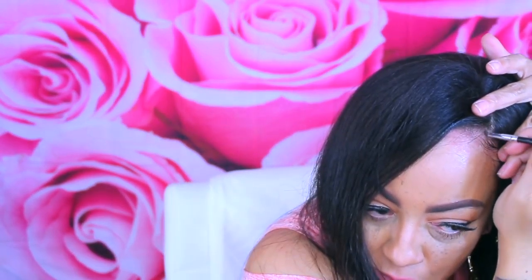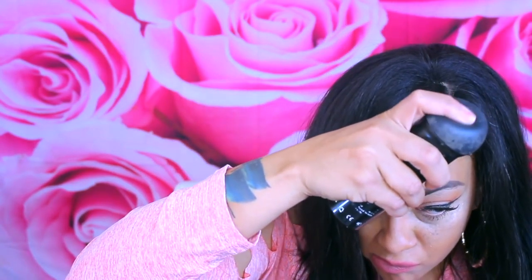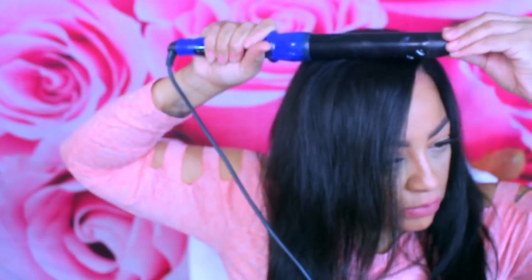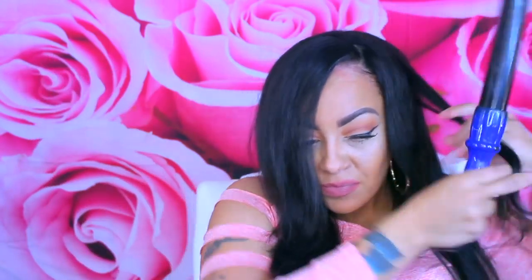I think the density is like 130 or 150, but either way it looks super natural. It is 20 inches in length and the color is of course a 1B. You guys know my edges are thin — thanks for leaving information on the Miracle Drops by Kaleidoscope. I've already picked it up and I'm waiting to receive it. I'm really excited about using that product. Hopefully I won't have to use the Boldify or the Toppik for too much longer. I did spray a little bit of that to give the illusion of thicker edges.